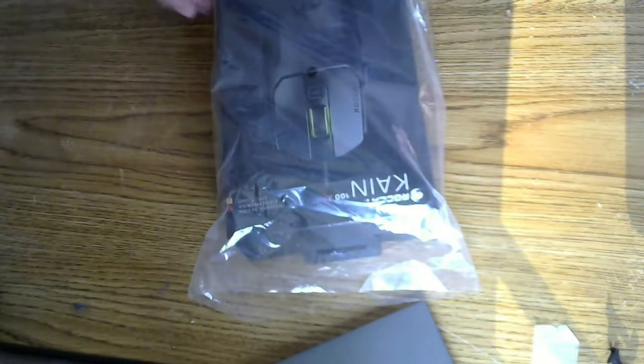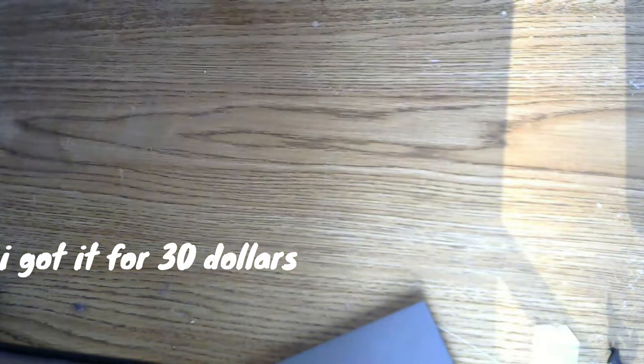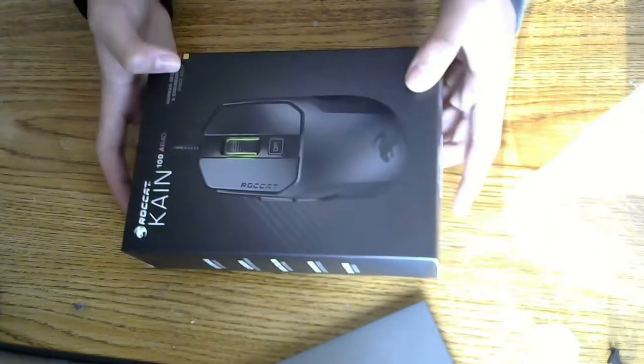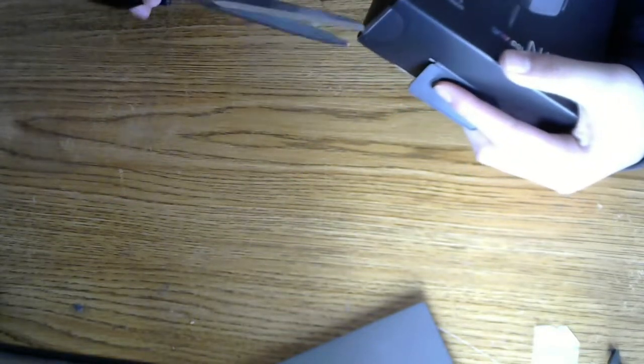Alright, this video I will be unboxing. I recently just ordered a mouse called the Roccat Kain 100 AIMO, and I heard it has pretty good reviews, so I'm just gonna be unboxing it here. Let's open this. The Roccat Kain 100 AIMO unboxing looks pretty good - it looks pretty sleek. Let's open this up. Let's see if I know how to use scissors because sometimes I don't. Let's just cut through here. I figured out how to use scissors.